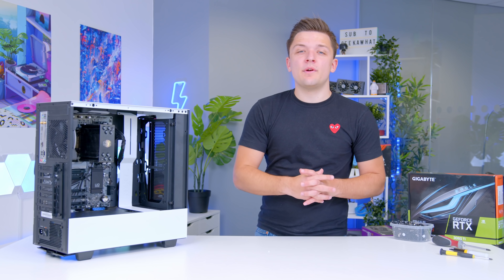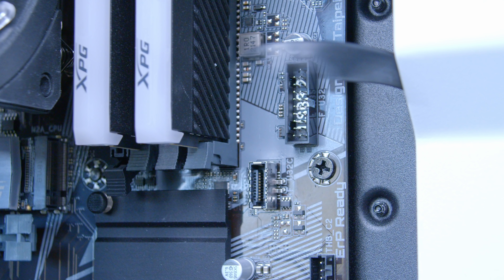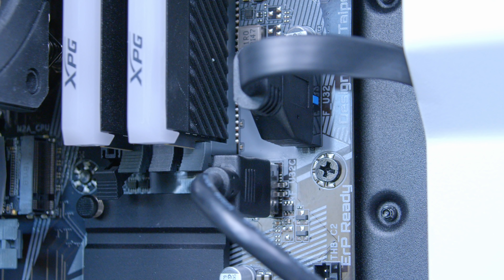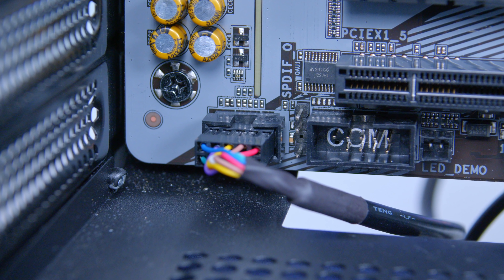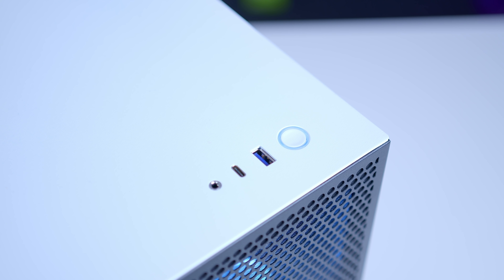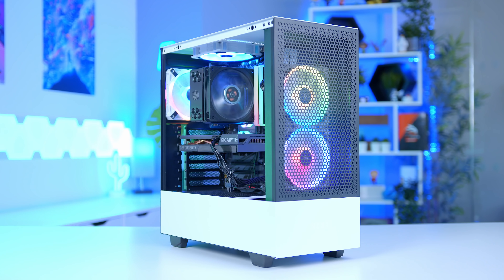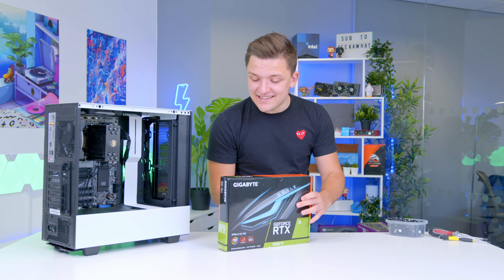To wrap up the cabling, we'll deal with the front panel connectors. This includes the USB 3.0 connector, the USB-C connection — the bulkiest and most inflexible of them all — HD audio going to the bottom left of the motherboard, and the JFP1 power and reset switches which plug into the top right. These cables make all the I/O work and make sure the PC actually turns on the first time, which is after all the most important part.